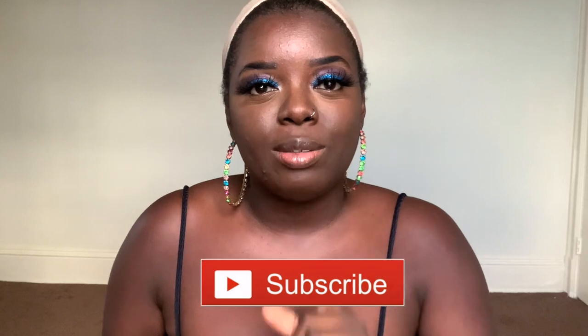Hey YouTube fam, it's your girl Gladys, aka Is That Your Hair, and welcome back to my channel. If you're new here, consider tapping that subscribe button so that you don't miss any of my upcoming videos, and hit the notification bell as well. And if you've been rocking with me for a minute, what's up, what's good, and welcome back.